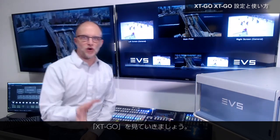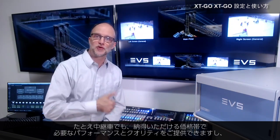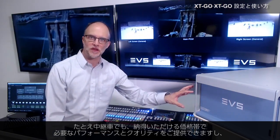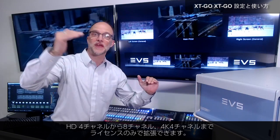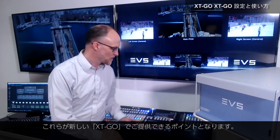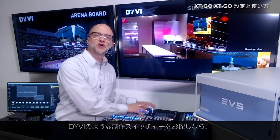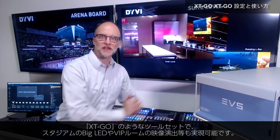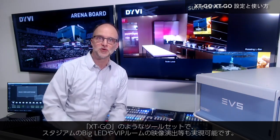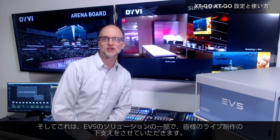That's a quick look at XT Go — one of the new entry level offerings in our portfolio of servers. If you're in an OB truck and looking for that new entry level product to give you the price points you need with the right performance and quality, starting with four channels and licensed up to eight channels or four channels of 4K, XT Go is a great new offering. Also, if you find yourself in a stadium venue looking for a Divi production switcher, live content management, and the best tool sets to serve stadium boards or VIP suites, EVS has the tool sets to meet your needs as part of the solutions we bring to serve live production.